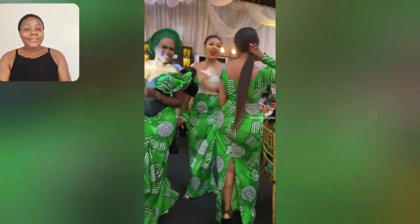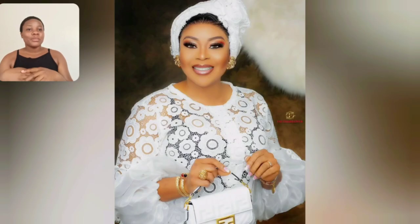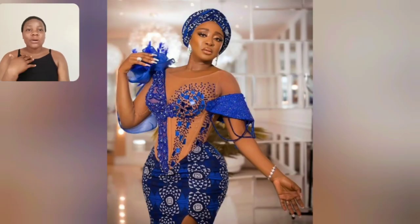Look at this ankara style — the styles are beautiful. This is lace, I love the jewelry, I love the lace design, the sleeve of this particular style is very beautiful. This is the full length of this lace gun style. Let me know if you are mature and you love simple lace gun style — this one is highly recommended. This particular style is one of the styles that was released yesterday — the skirt and blouse.